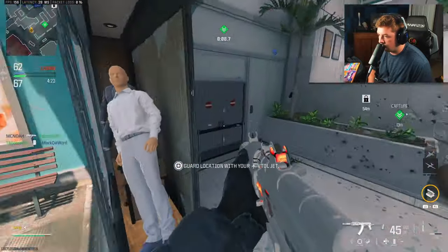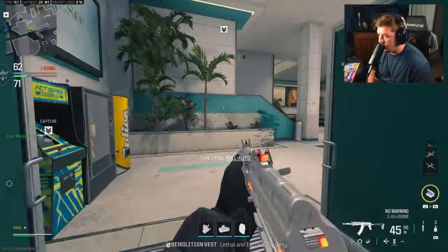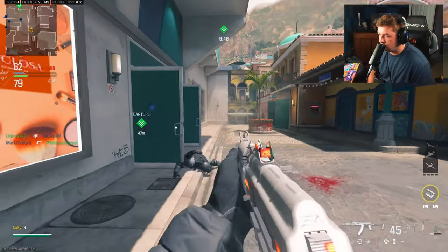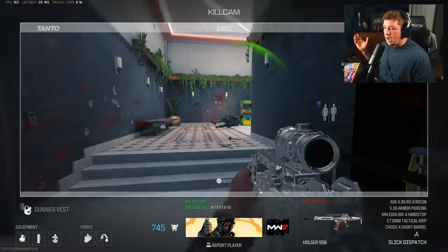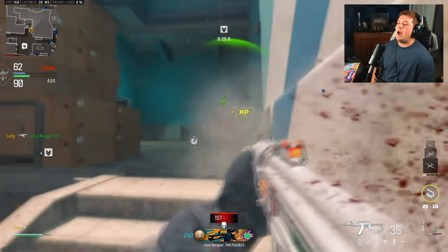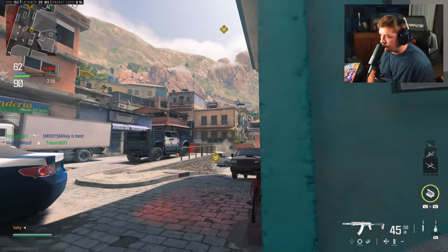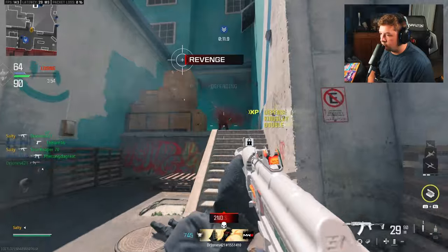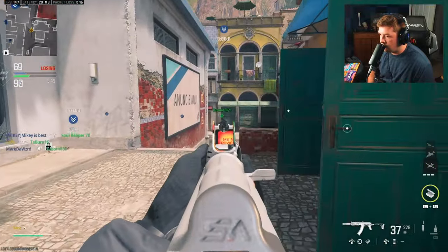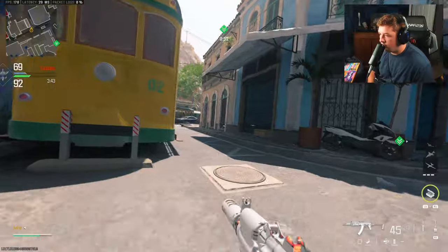Tragic — couldn't figure out where he was. Tragic. I'm kind of playing like a bot. I've got the movement cooking but clearly my accuracy isn't doing me justice. What the hell is happening — is he one-shotting people? I'm getting torched. We're going to turn it around, I've got good feelings here. We're going to turn this game into a W — maybe not, but I've got to get these kills.